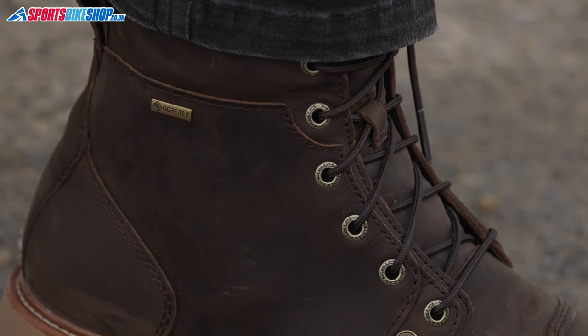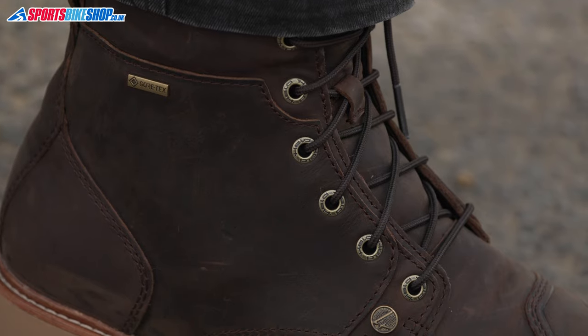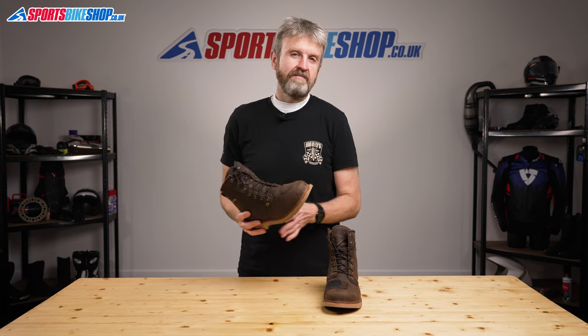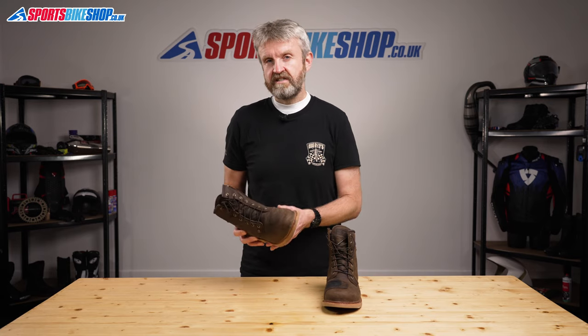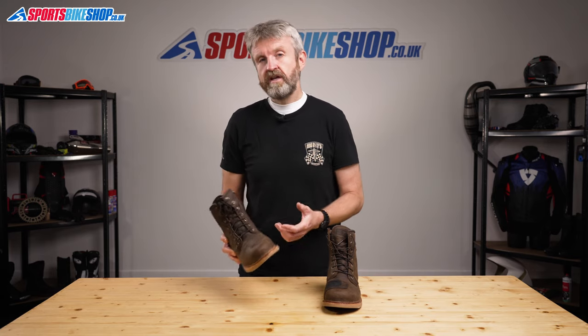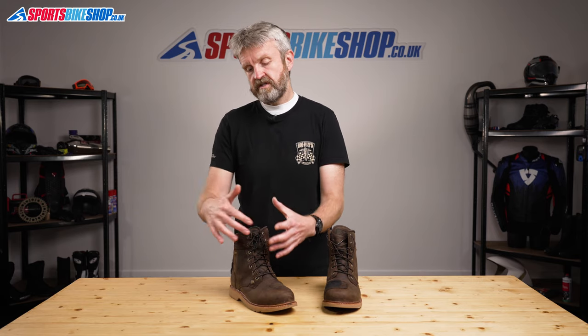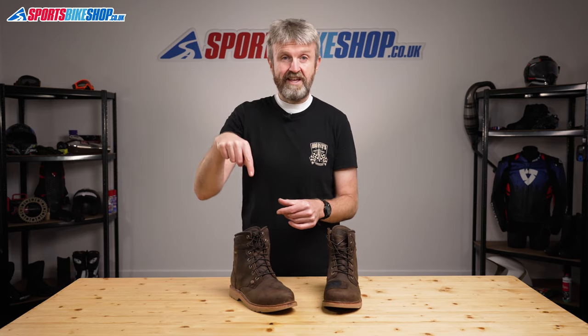Moving to the inside, there's a Gore-Tex membrane that keeps rain out and is designed to stop your feet getting overly sweaty. I've not worn these boots personally in rain, but I've got enough experience of Gore-Tex to trust that they would keep my feet dry. What you always have to remember with a short boot like this — or any boot really — is that there needs to be an overlap between your trousers and your boots to stop water running off the trousers and inside the boots, because there's not much a boot can do to stop water coming through the hole at the top.